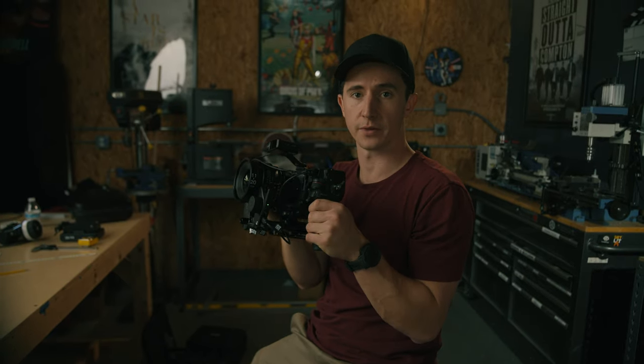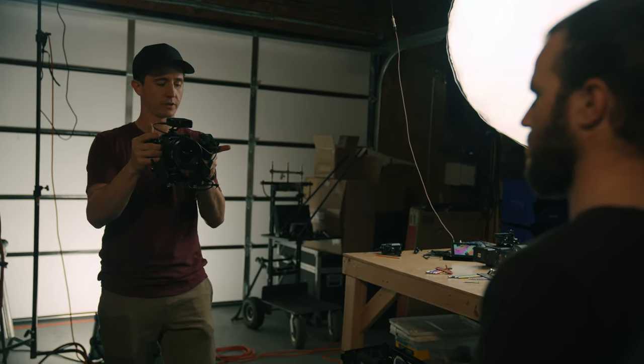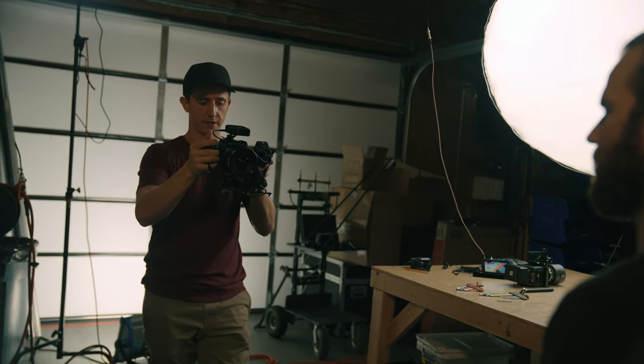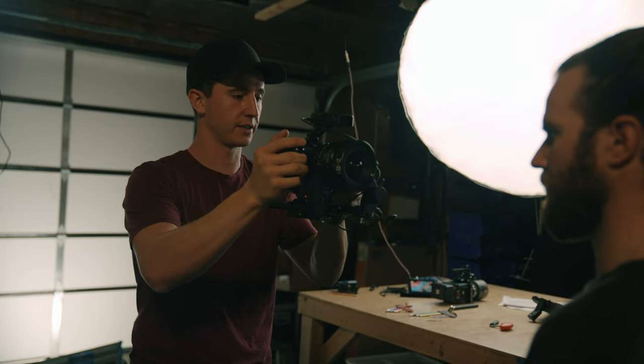Let's test the autofocus. I'll start walking in and that autofocus is going to track his face and pull all the way to the close focus of the lens, then I'll back out. Super impressive. Now I'm in AMF mode — auto manual focus. If I don't touch the focus wheel, it's basically just autofocus, so I can push in and it keeps the subject sharp.